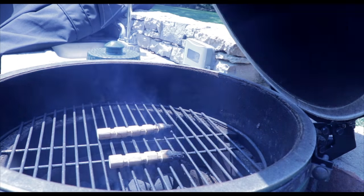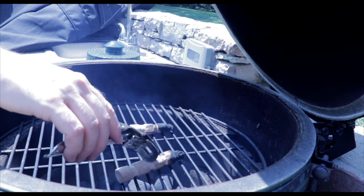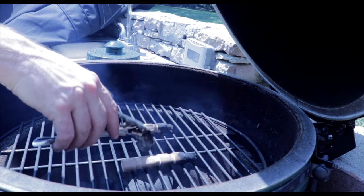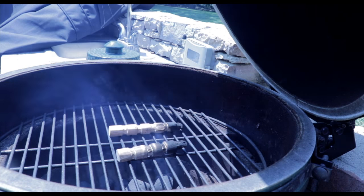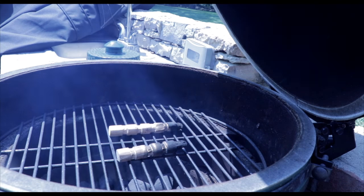I then proceeded to firing up the egg and putting the oak blanks on there. I accidentally burnt the wood when I first started and it broke in half. I found what worked best was to heat it up to about 500 degrees and then just flip the oak blanks frequently — that created a really nice char.